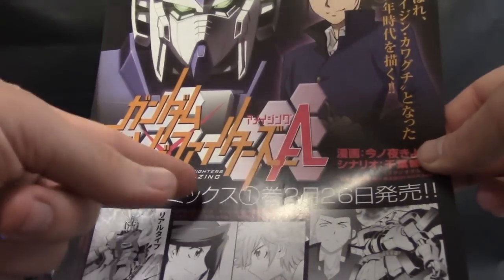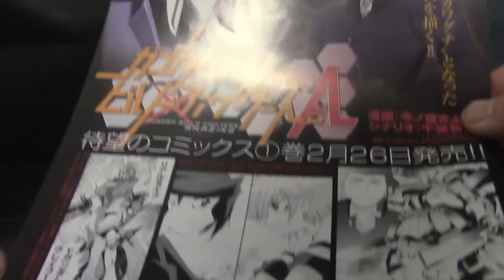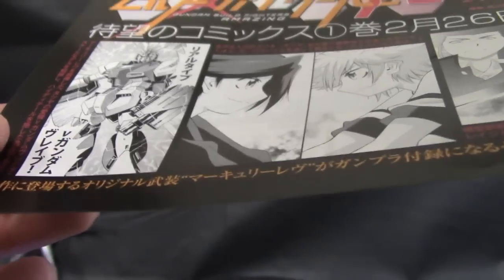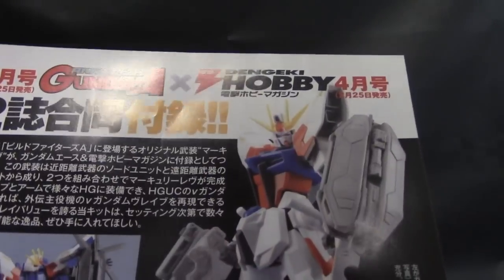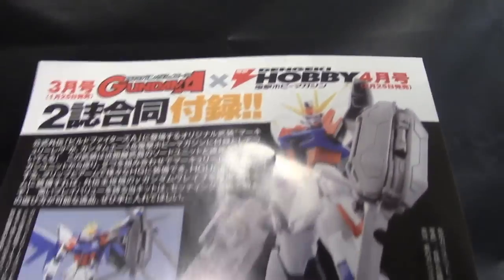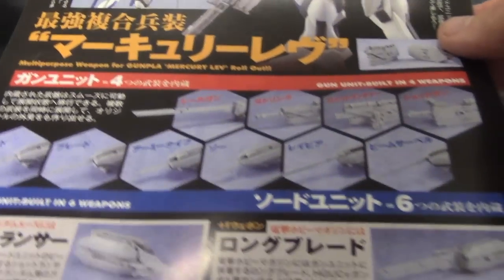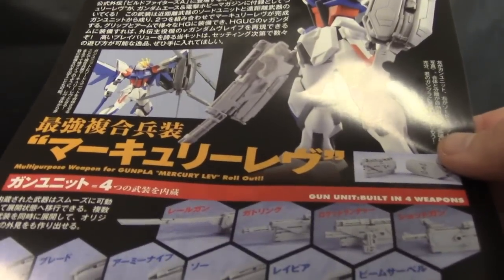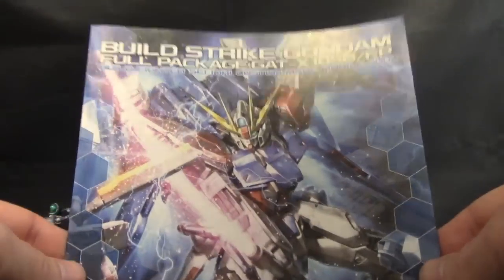You're going to get this nice little pamphlet — it's Gundam Build Fighters Amazing, which I guess is a new manga, and it's probably going to be following his storyline. I like the way this guy looks — it looks like another strike suit, or actually it could be Alex, I'm not sure. And here you're going to have some nice little parts coming in from the new Dingeki — I'm not even going to try to pronounce it. They look okay, but I'm not really too much of a fan. It looks like a giant Swiss army knife kind of thing going on, so if you're into that, go ahead and pick it up and do some customizing.